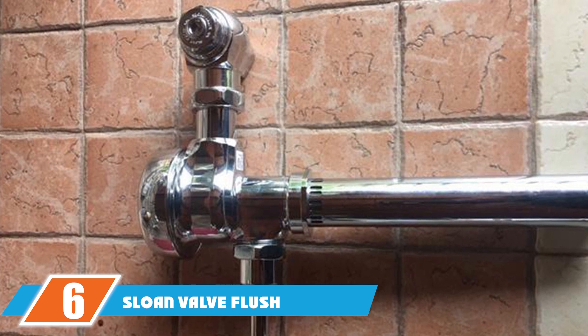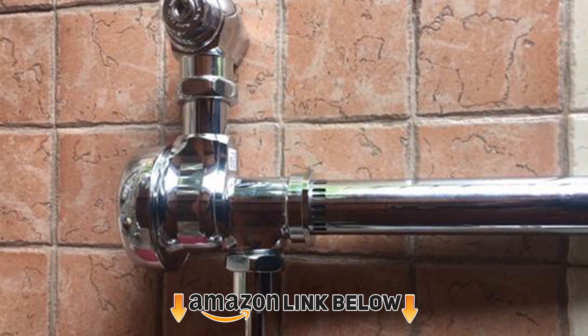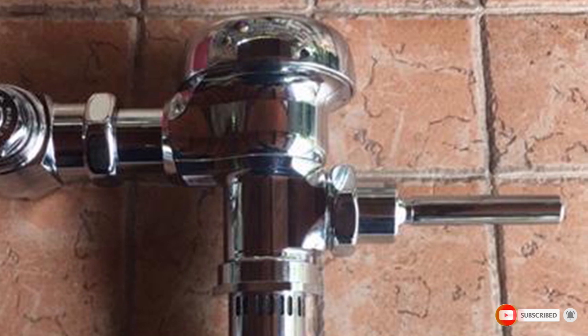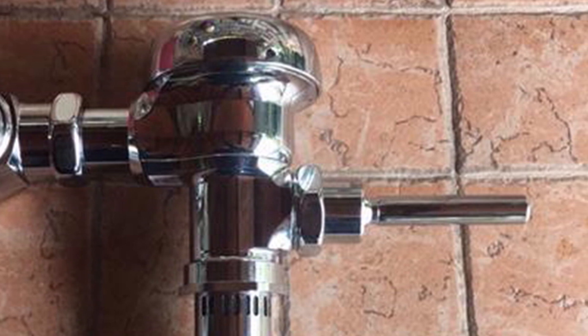The number 6 position is dominated by the Sloan Valve Flush Valve. The Sloan flush valve is an exposed manual water closet flushometer which uses Paraflow technology to ensure low-consumption flush accuracy. The product is made of copper and brass castings with a chrome finish. The flush volume starts as low as 1.6 gallons of water to improve water efficiency.